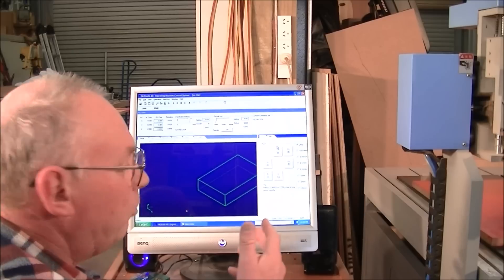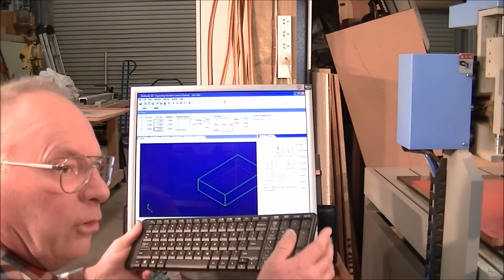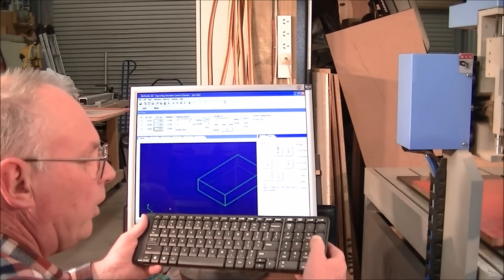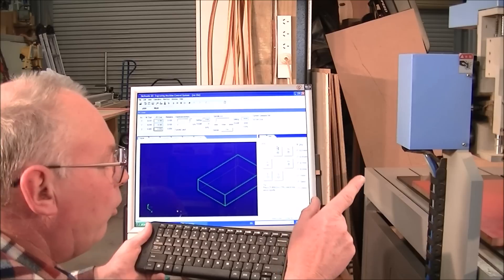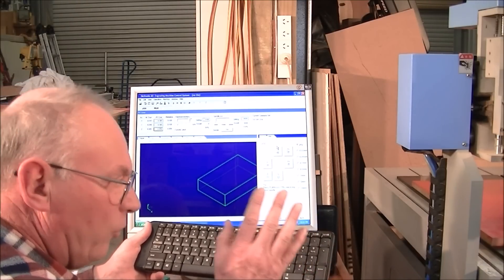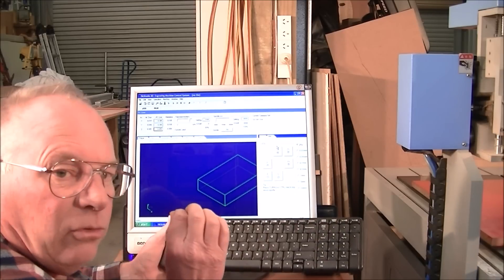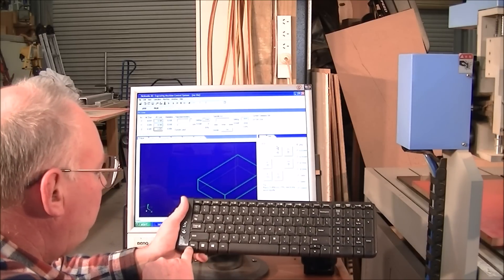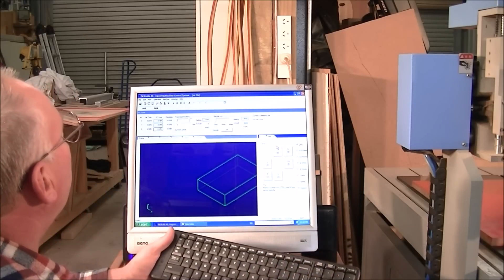Normal jogging is the same as Mach 3 except the buttons are nice and big. There is one difference with NC Studio: instead of Page Up and Page Down for Z up and down, it's 9 for Z up and 1 for Z down. That's the only difference when operating off a keypad. Also, for rapid jog instead of pressing Shift like in Mach 3, you press CTRL to get rapid jog.